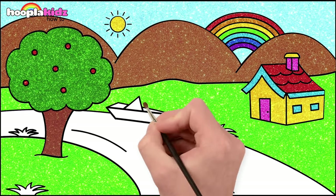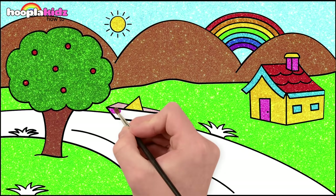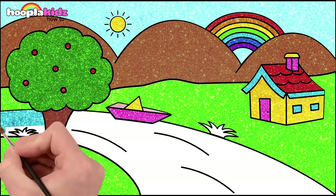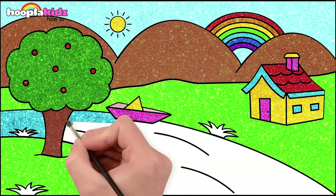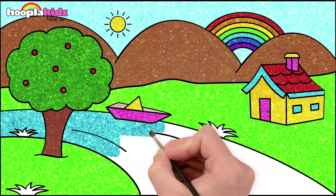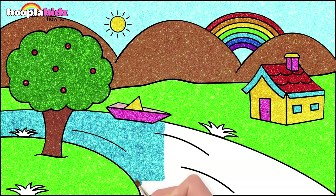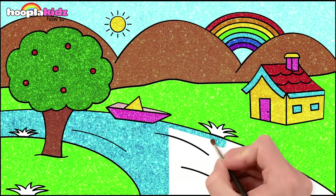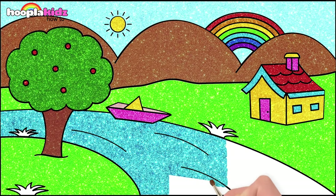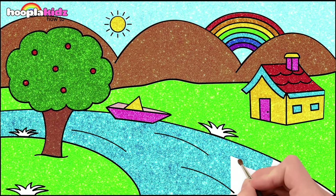Perfect. How about some yellow and pink for our boat? Blue for our river. Wow, that's lovely. It's a darker blue than the sky. Somewhere over the rainbow, way up high, there's a land that I've heard of once in a lullaby.